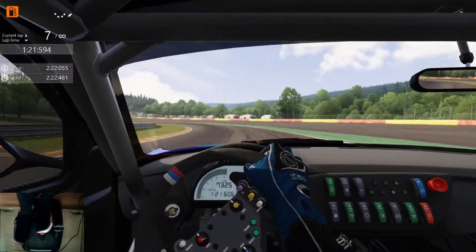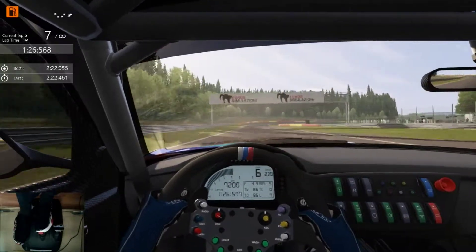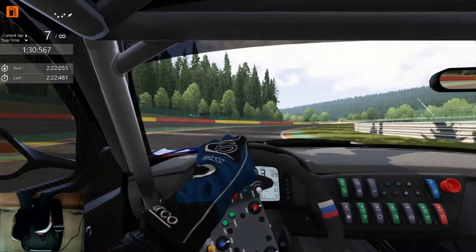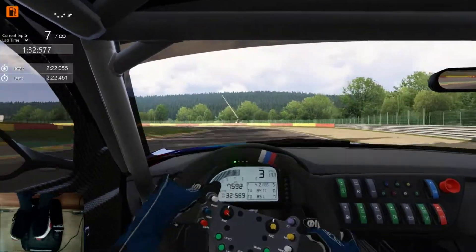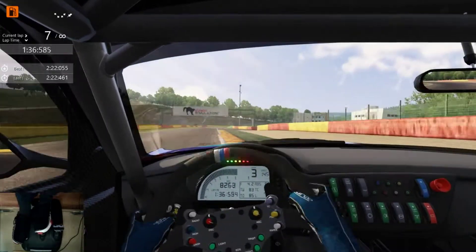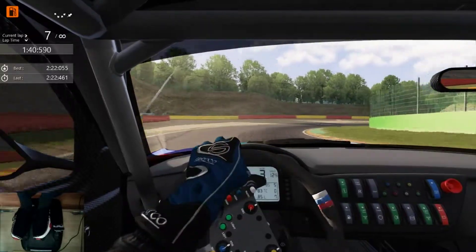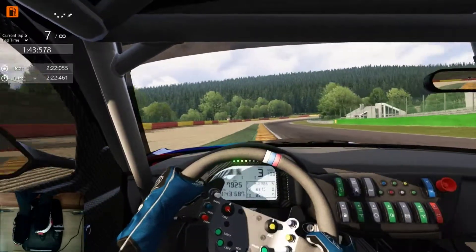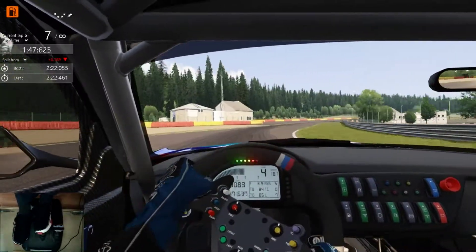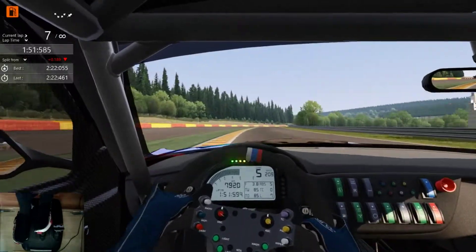Sort of massaging the throttle around there because I went in a bit hot. I'm already down on time — as you can see I was quite slow around the track.